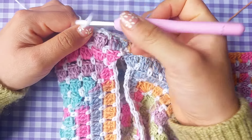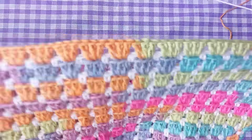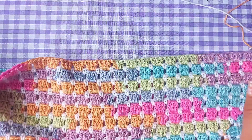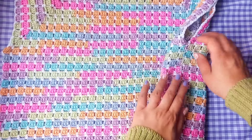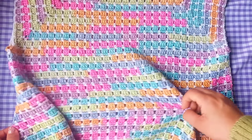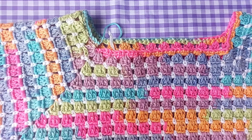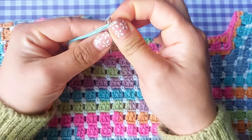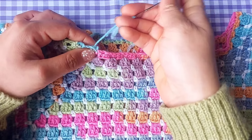Round number one would be the single crochet and the two chains, and round number two would be the round of block stitches. You're going to continue repeating these two rounds until you get the length that you want for your top. In my case my top measures 45 cm, but you can make it longer or shorter. And here is the top finished. As you can see, the joints are almost invisible which is great, and there's no seam. Now the only thing you have left to do is to sew the beginning of the top. I'm just going to grab a tapestry needle and sew in that first chain of single crochets, just to make sure my top looks perfect.